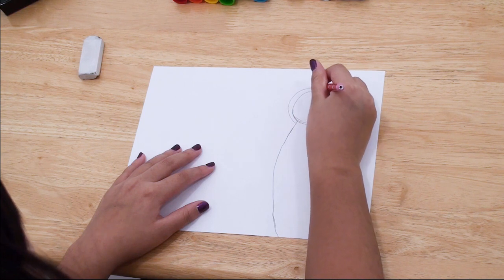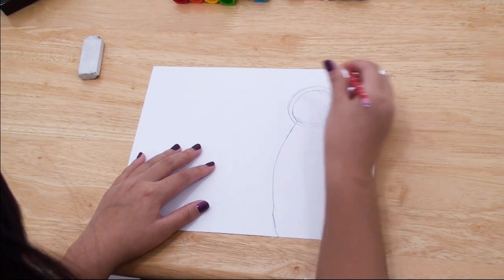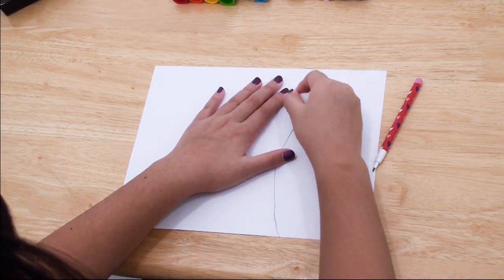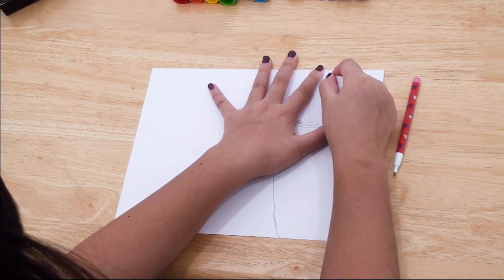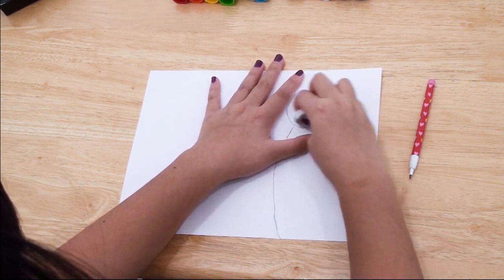If your head is too small, you can redraw it so that it fits the head size you want. If I'm going too fast, you can always pause the video and catch up on your peacock drawing.